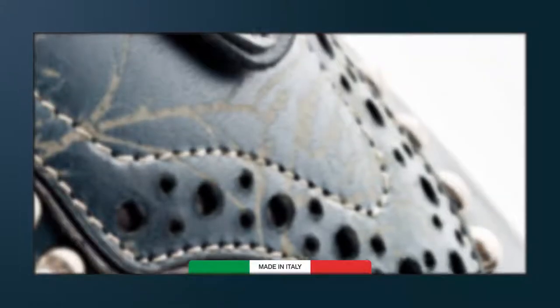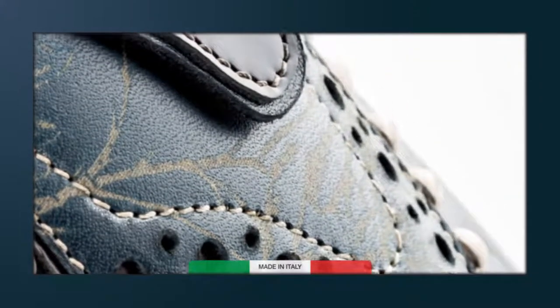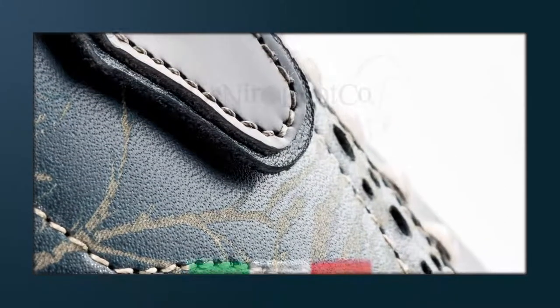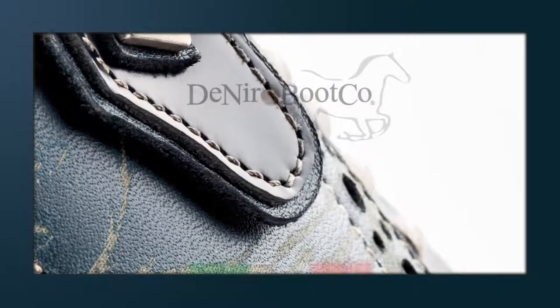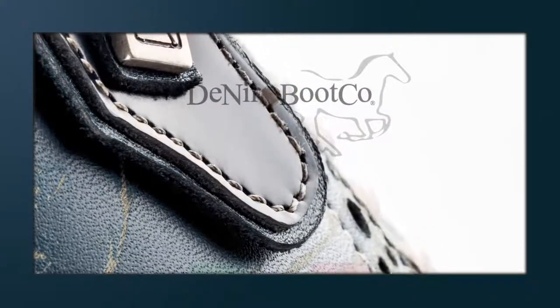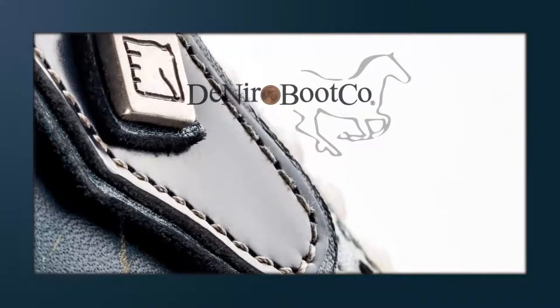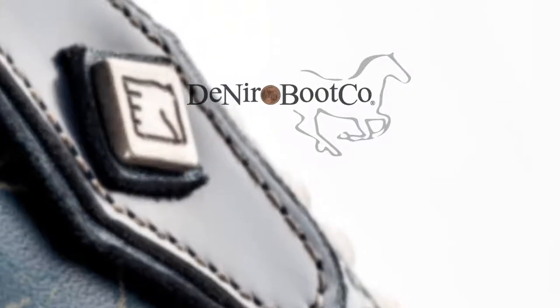If you are about to watch this video on how to make MTM, it means you're probably about to become our client. Welcome! When measuring for a De Niro Boot MTM tall riding boot, we recommend wearing breeches and socks. You must be sat on a chair in an upright position. You'll need a tape measure and if possible get someone to take the measurements for you.